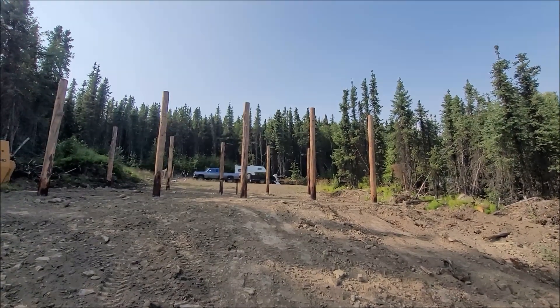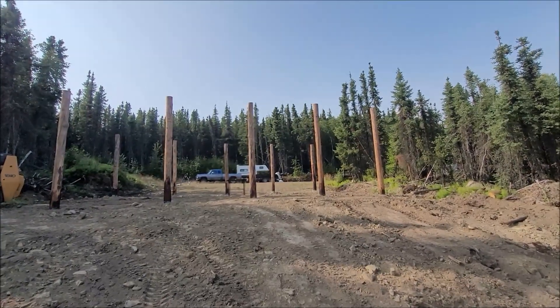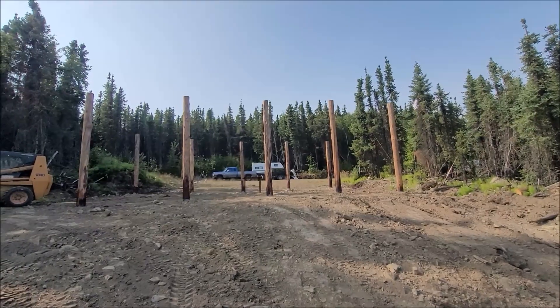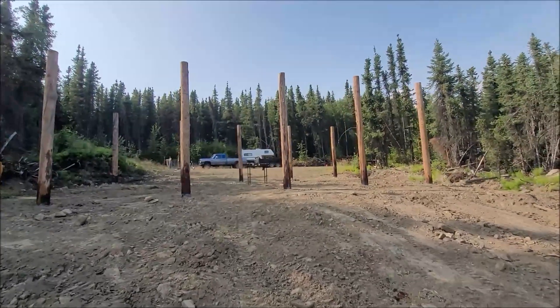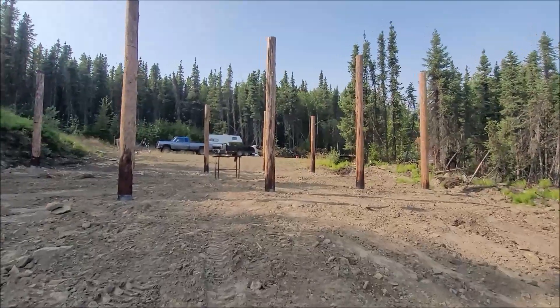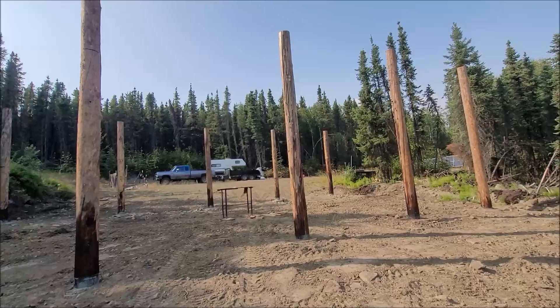We got all our poles set, finished that up this morning. We're back filling the holes and sort of leveling the ground out. At this point the site is mostly level but it's not perfectly level by a long shot, and the posts are varying heights, so we need to cut the posts off level.